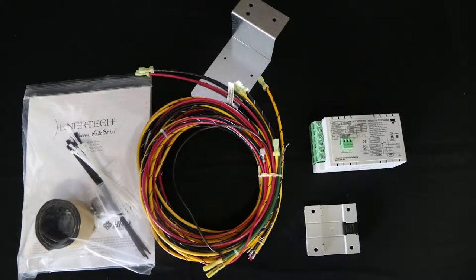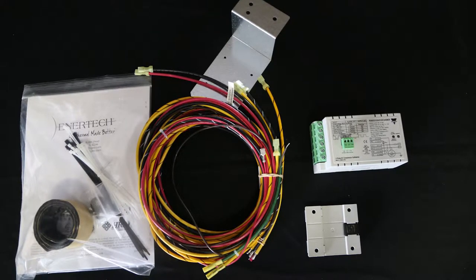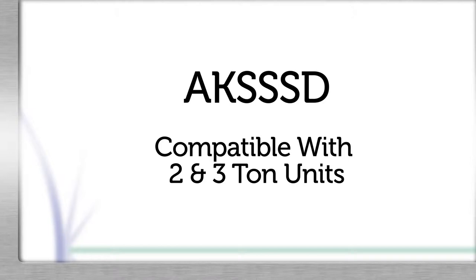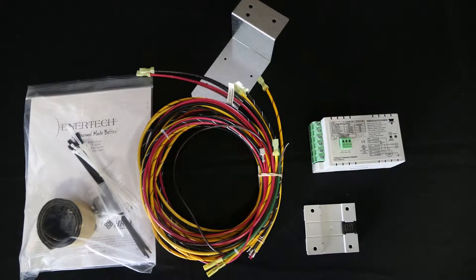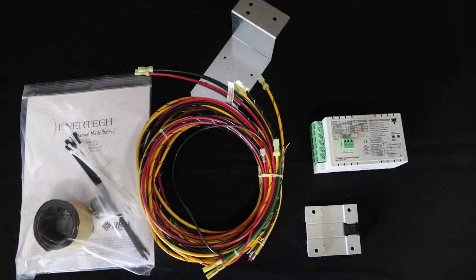Before beginning the installation, we'll review the components included with the kit. There are two kits available. Kit number AKSSSD is compatible with the two and three ton models. Kit AKSSLD is compatible with the four, five, and six ton models. Please confirm you have the right kit before beginning the installation.